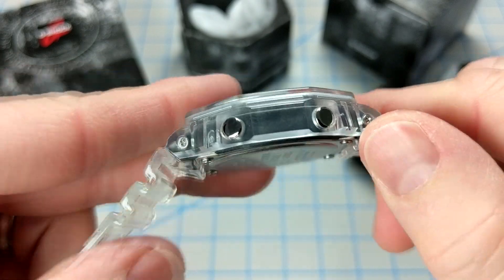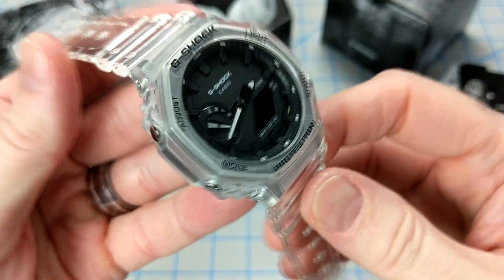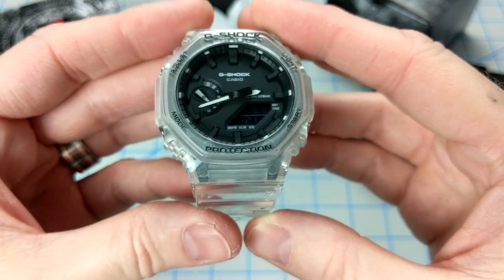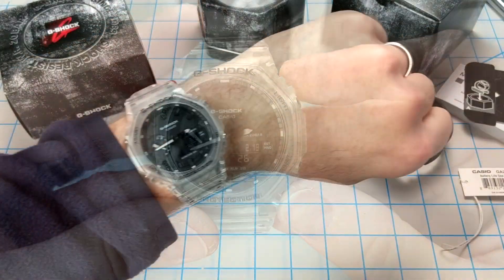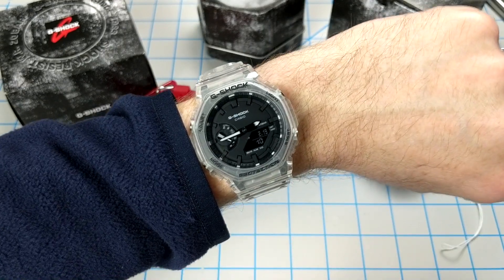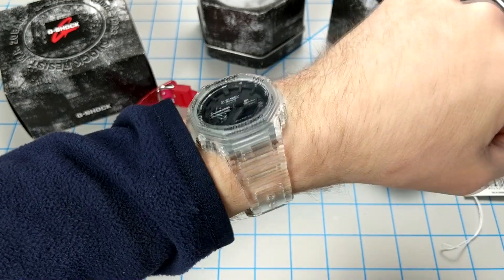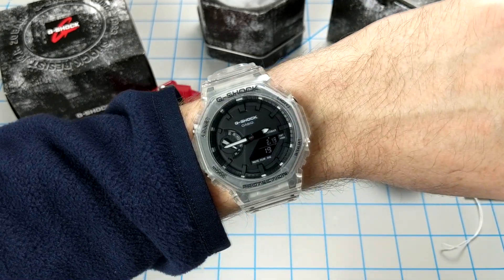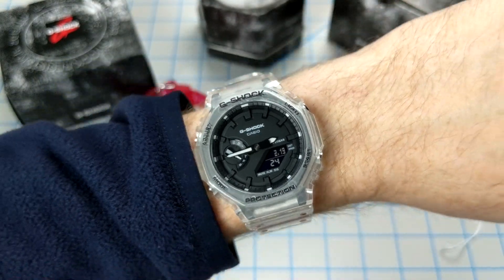Up close this watch is really handsome looking and it'll be a lot of fun to wear. With the quick-release bands you can swap out different bands, so the options are pretty much endless. Let's do a quick wrist check — I have a 6.75 inch wrist and these 2100 models fit pretty well; they're slim and don't overhang my wrist. It's an acquired taste, but I like transparent bezels and bands, so I'm going to keep it.